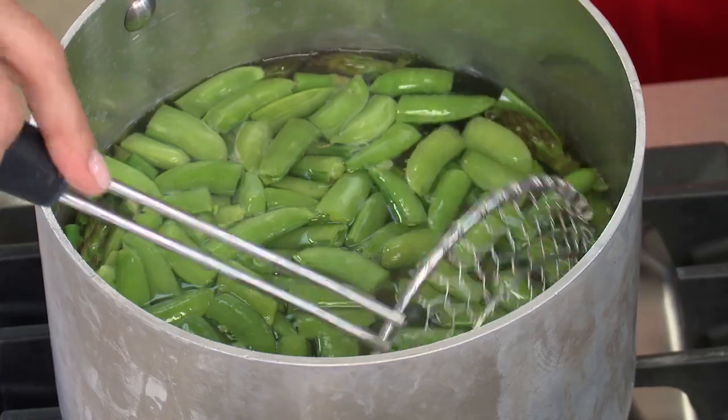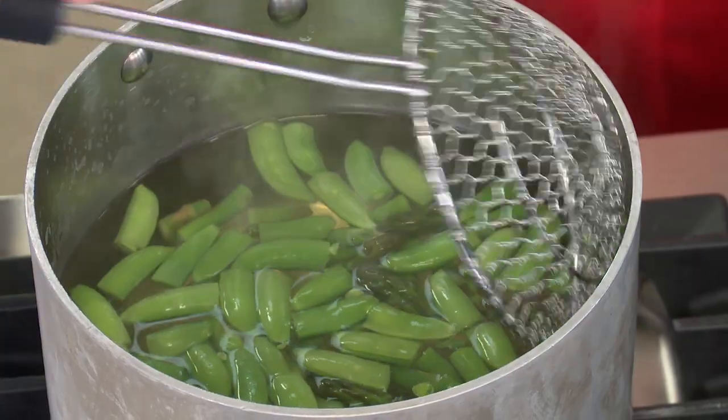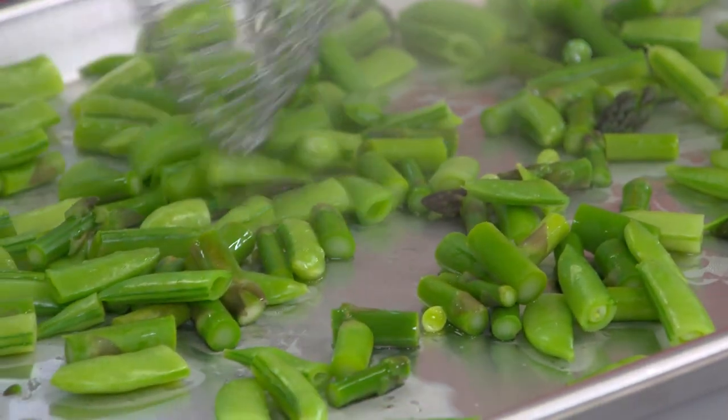I already have three tablespoons of extra virgin olive oil. I'm adding two tablespoons of fresh lemon juice, two tablespoons of minced shallot, a teaspoon of Dijon mustard, a quarter teaspoon of salt, and a quarter teaspoon of pepper. Give that a whisk and that is done. It's been about two minutes — I'm going to take the veggies out. I'm erring on the side of underdone here — they're going to continue to cook a little bit as I take them out of the pot. I'll just spread these out so they can cool down — we'll let them cool for about 15 minutes, then come back and assemble our salad.